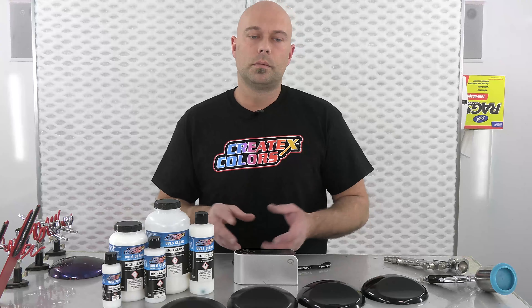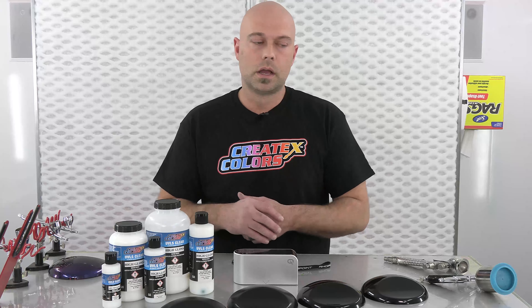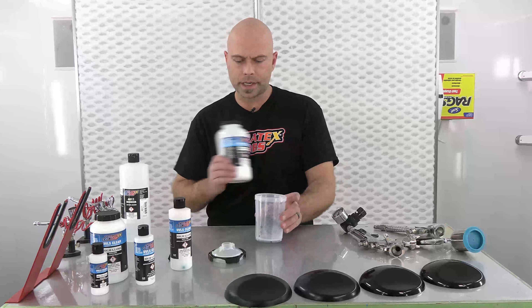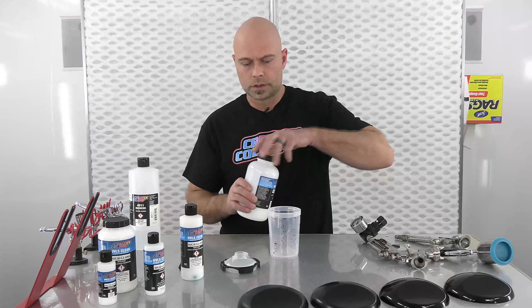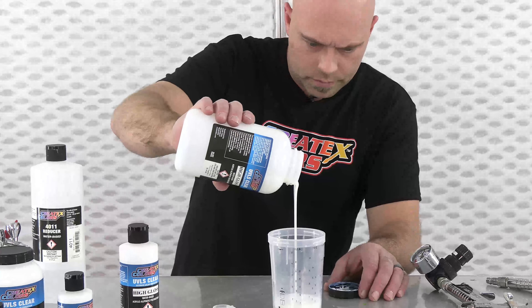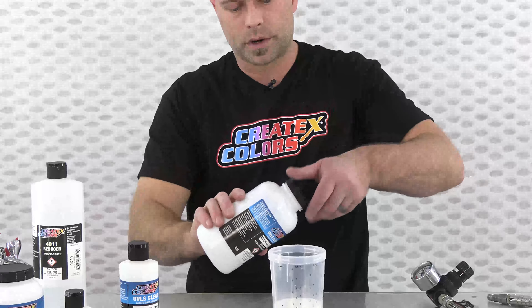It's not going to spray like anything else across the Createx line — it's got more body to it. Reduction is 10%, that's where we want you to be. If you are using a 0.5 tip it might be necessary to go slightly higher, 15 to 20 percent, but that's the maximum. We always recommend 10 to 15 minutes of acclimation — mix your reducer, let it sit on your bench, and it lets everything marry together, break down the surface tension before you start to spray.